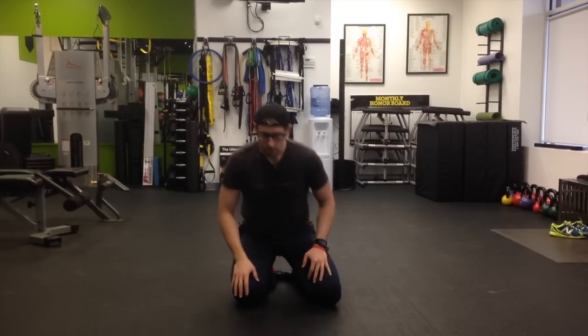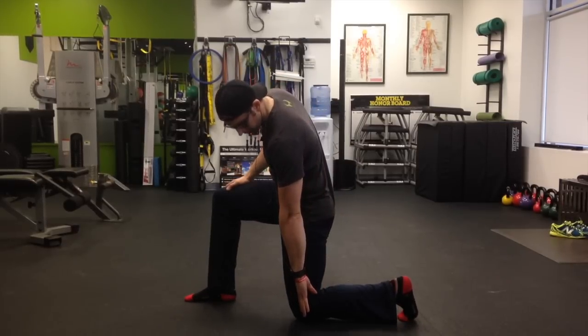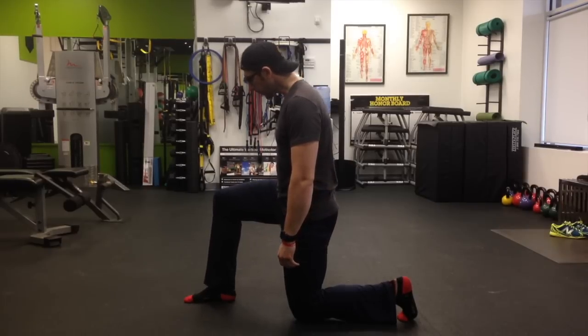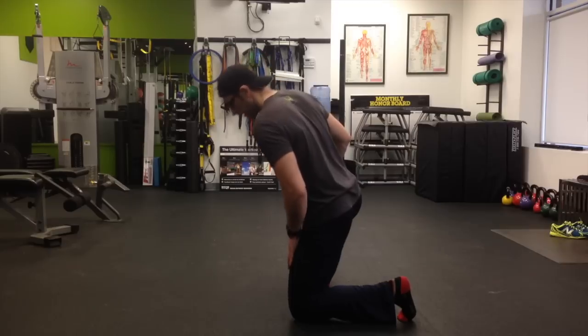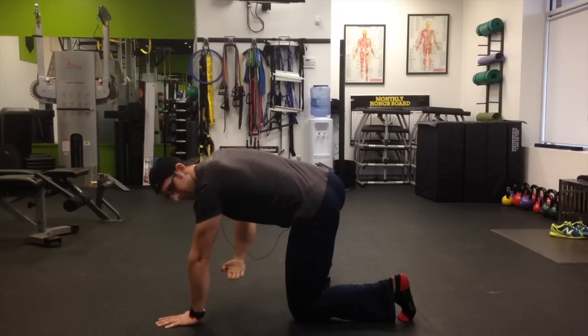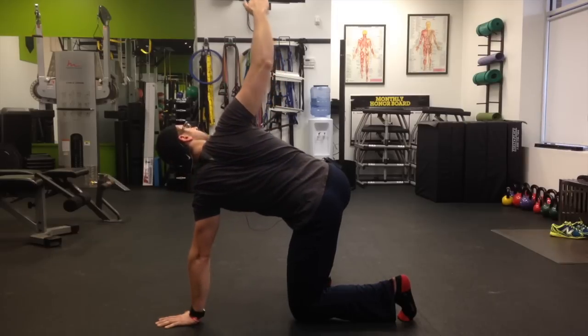For the next part of the warmup we're going to work on getting some thoracic rotation. We're going to get into a half kneeling position — 90 degree angle from the knee, hip, shoulder and ear, and then 90 degree angle with the ankle and knee. We're going to step to the side and get into an open half kneeling, hinge down, and place our hand on the floor so that the wrist, knee and ankle are in a plumb line. From here we're simply going to thread the needle — reach through with our arm and rotate from our hips, torso and arm.